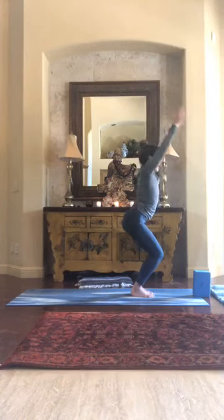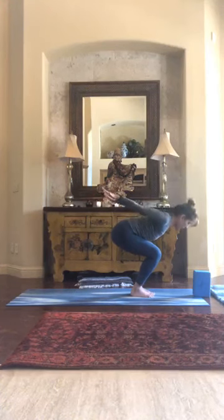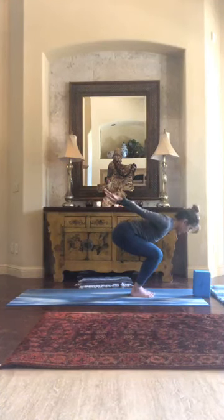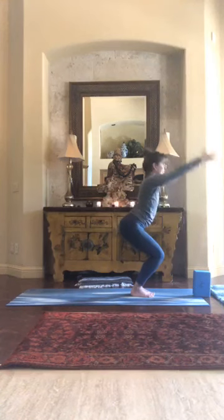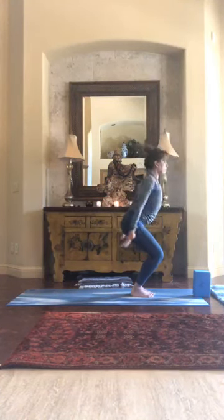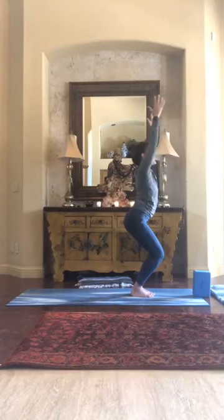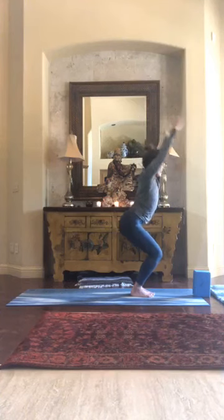Exhale the arms behind us — level 1, stay here; level 2, deepen the squat, flatten the spine parallel to the earth. Inhale chair, exhale — either just the arms drop or the body. One more — inhale chair, exhale.